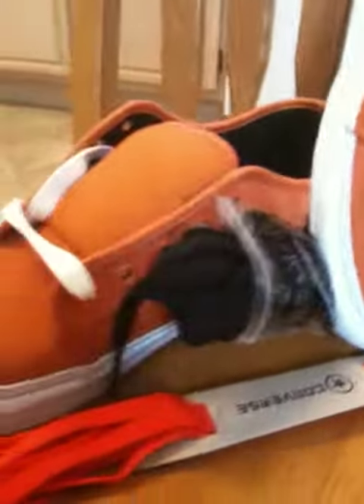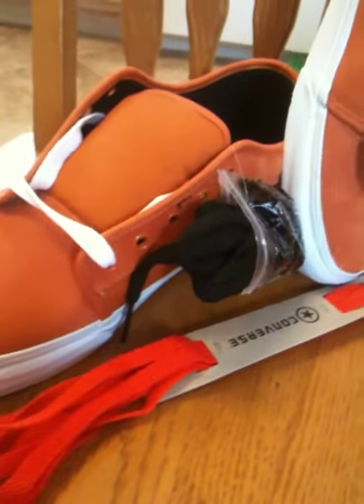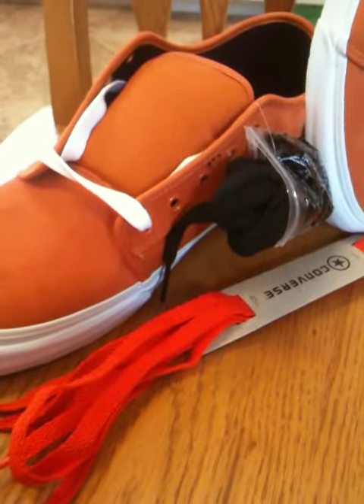Only question now — it came with black strings and white strings. I've also got some orange ones. So what does everybody think I should put in it? Black, white, or orange?